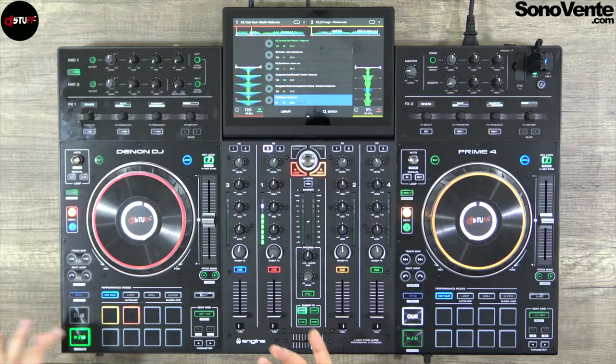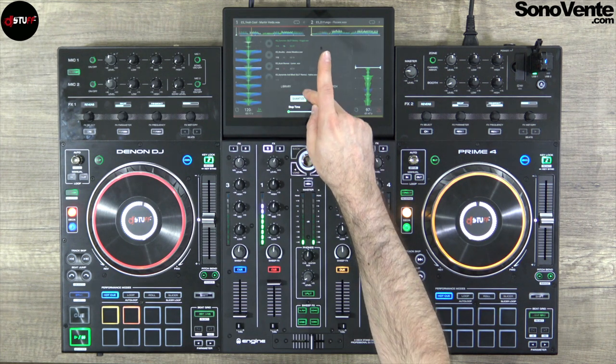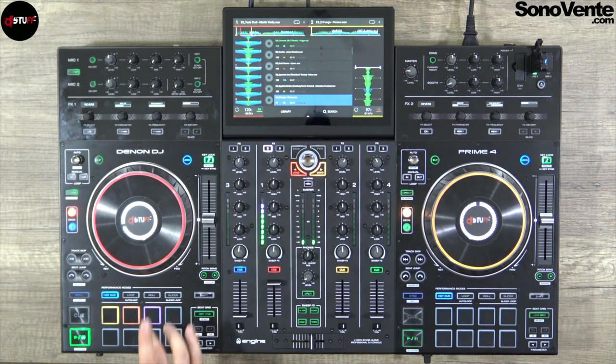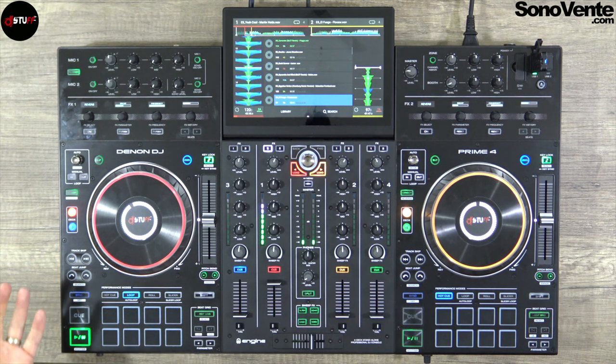Now the pads. You have hot cues, loop, roll, and two slicer modes. Hot cues allow you to make little cue points directly in your track — up to eight points. You just push a pad to set a hot cue. You can use it with quantize on or off. With slip mode you can move away and come back. To erase a hot cue, just push shift and the button.